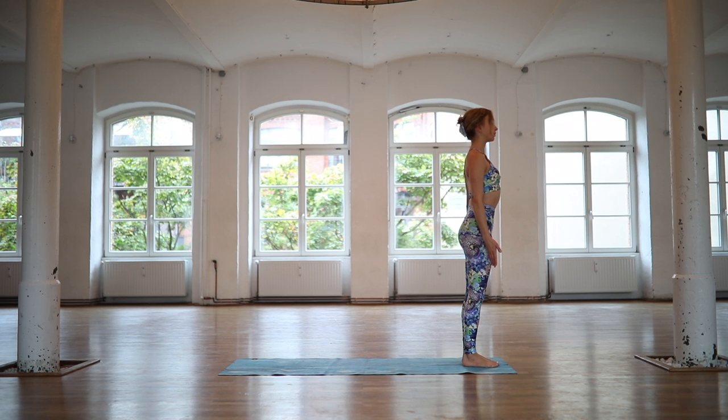Inhale deeply into the nose, exhale softly out of the mouth. One more deep breath into the nose, exhale release through your mouth.